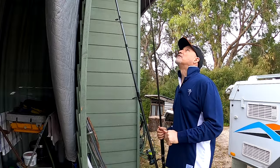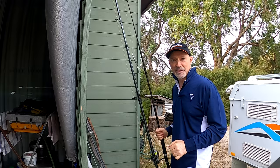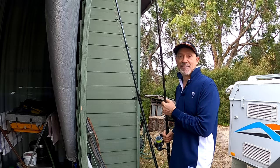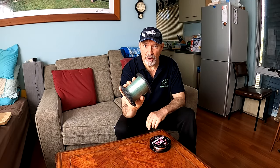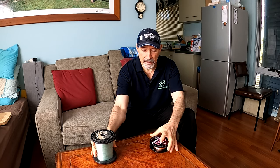Later today I'm going to do a cook up with some of that gummy I caught a couple of weeks ago, so I'll tack that on the end. So basically 30 pound line I use for the main leader, and 20 pound for the droppers.